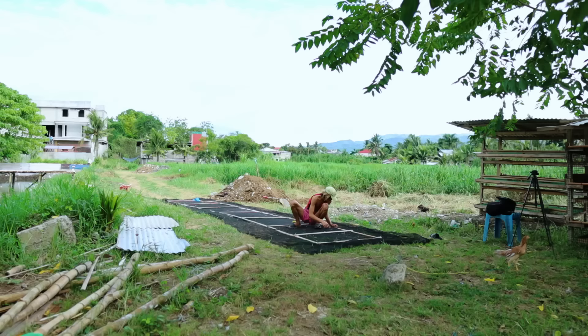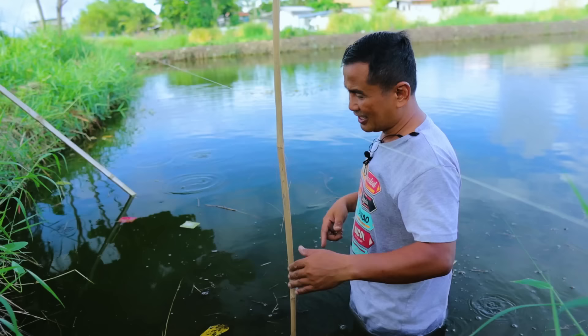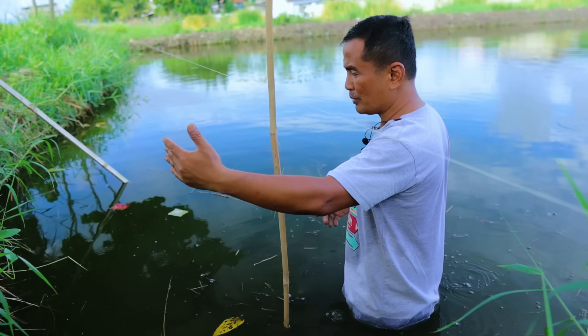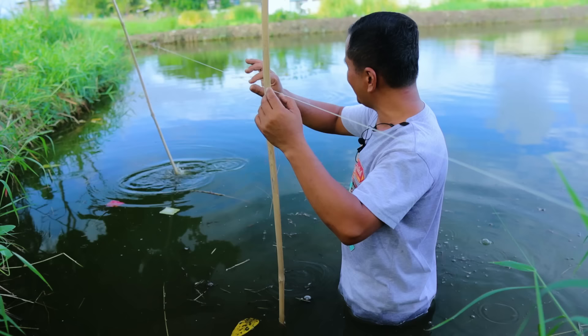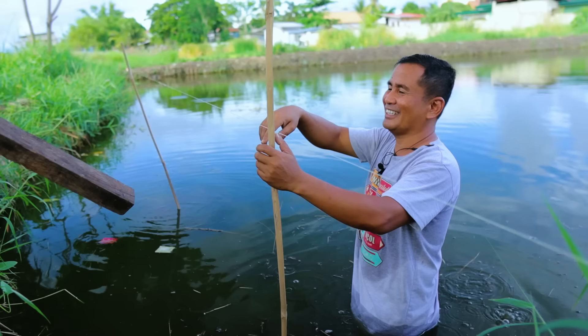I'd like to place this one along the stretch of this dike so that we can maximize the use of the area. I give an allowance of at least three feet so that we can also control the trimming of the weeds that may creep. This nylon is our guide over there, and I'm so excited.